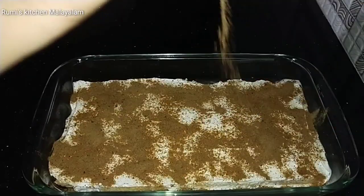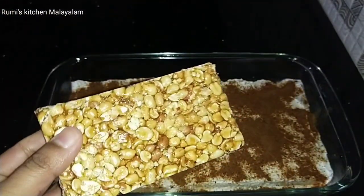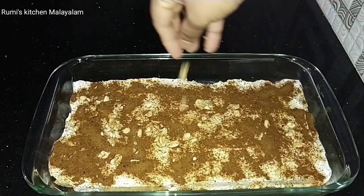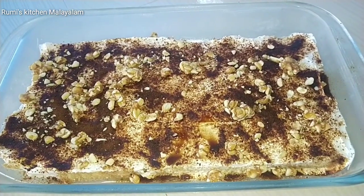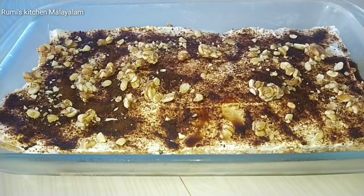If you want to add a little flavor, you can add a little butter on the bread. Put it on the bread. I am ready for a simple pudding. This is a super taste. I am going to make bread.